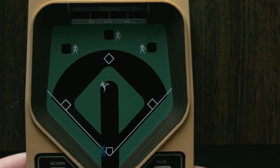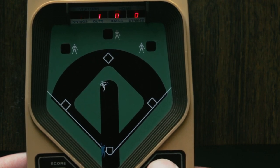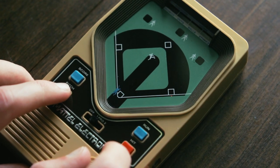Your score, along with the inning, strike count, and out count are displayed at the top. If you do manage to actually hit the ball, start spamming the run button to go to first base.